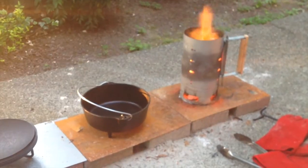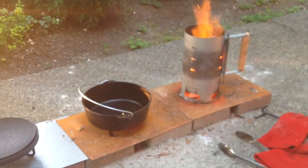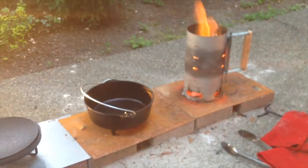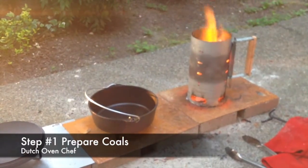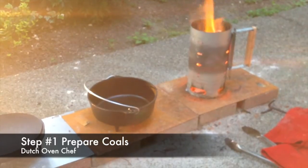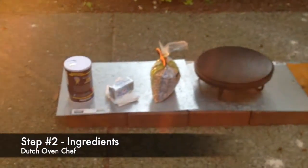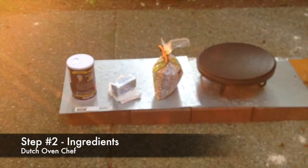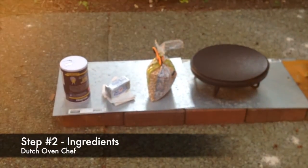Tonight I decided I'm going to make a little bit of popcorn using my Dutch oven. I'm using a 10-inch Lodge cast iron Dutch oven. As you can see, I've got my coals fired up and I'm all ready to go. This is a super easy recipe — it only takes three ingredients: just salt, butter, and popcorn.